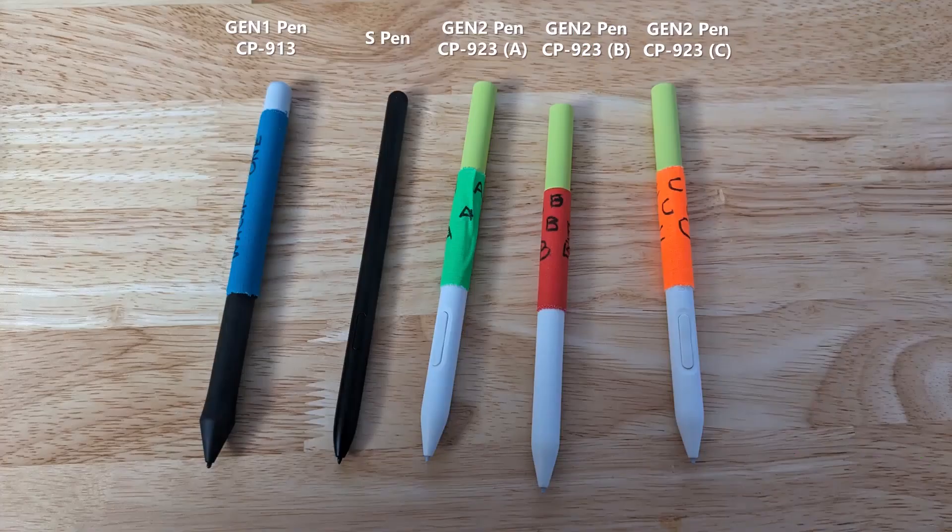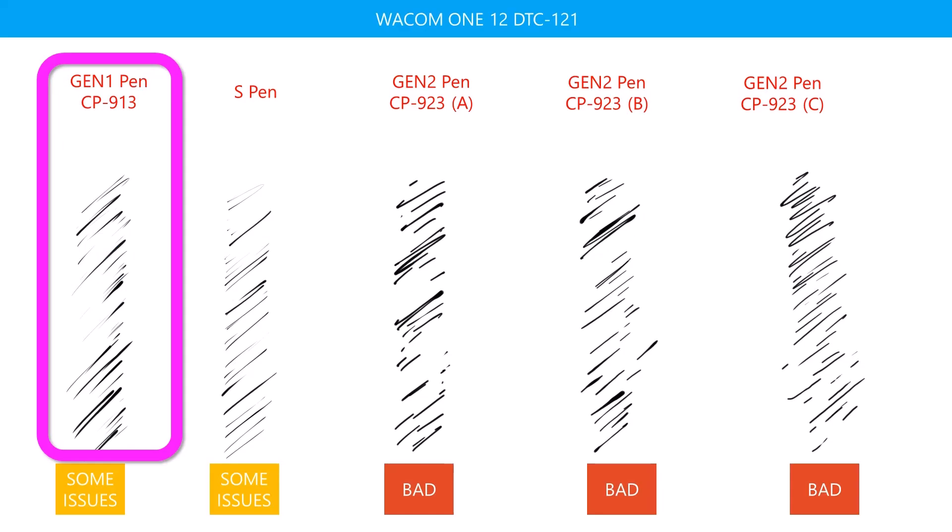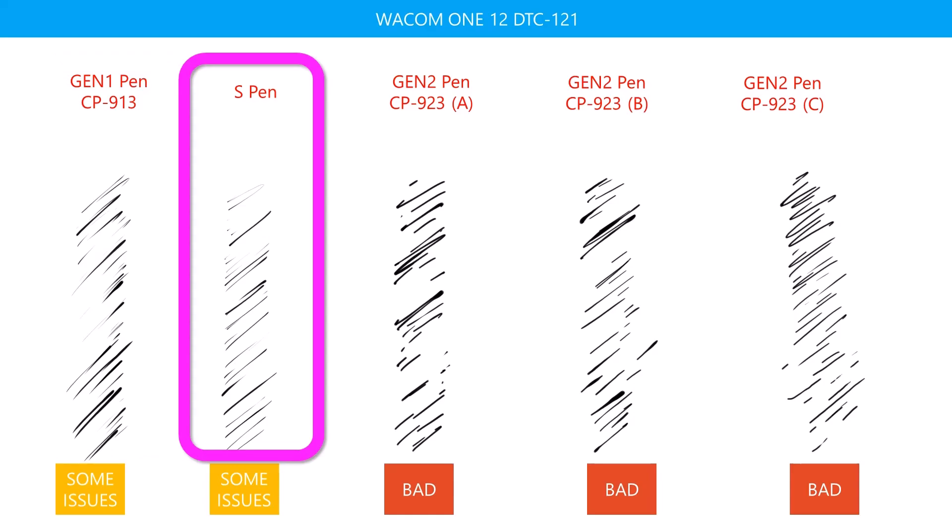Now that we have a baseline, let's examine what happens with the Gen Two tablets. I'll be testing five different pens: the Gen One pen, the Samsung S Pen, and three of the Gen Two pens labeled A, B, and C with gaffer tape. First, let's look at the Wacom One 12, a Gen Two tablet. The results for the Gen One pen aren't bad, but I don't think they look as good as with the Gen One tablet — with the new tablet, the stroke seems to cut out more. With the Samsung S Pen, the squiggles also seem to have some issues; the strokes don't look as good as with the Gen One tablet. I thought the results from the three Gen Two pens were all bad. The Gen Two pens just do not deliver the very fine details with light pressure — all the strokes are thicker than they should be.